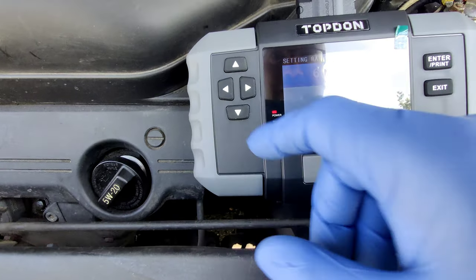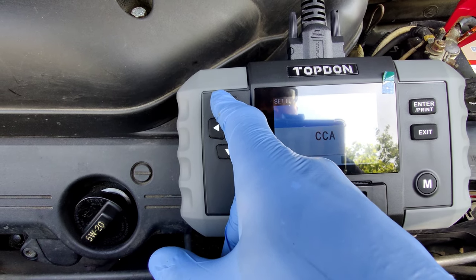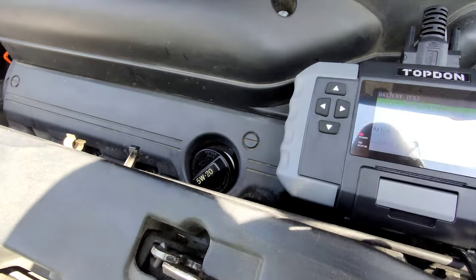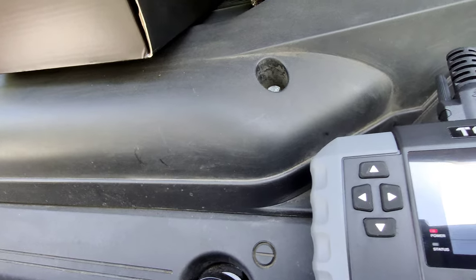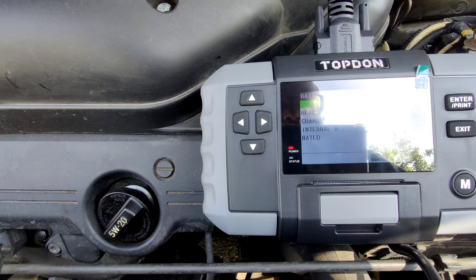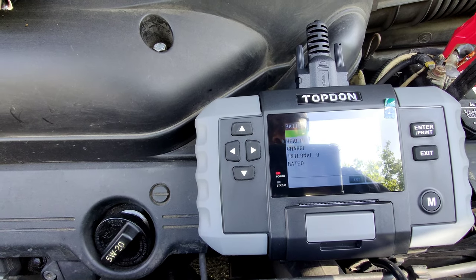We're going to enter 750 cold cranking amps. The battery is tied up. So it says the health is 88, charge is 100%. 702 cold cranking amps, 12.68 volts.